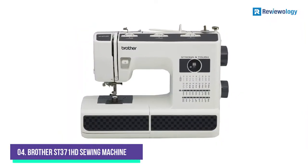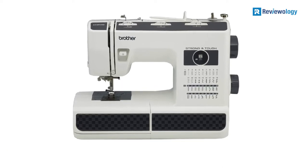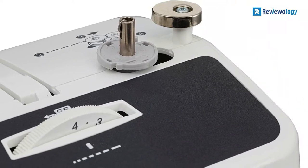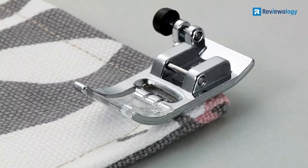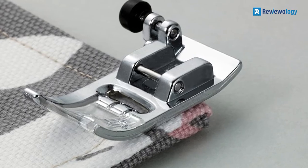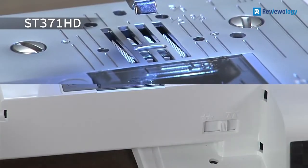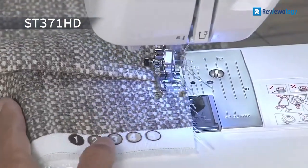Number 4: Brother ST371 HD Sewing Machine. The Brother ST371 HD is mentioned in many reviews as a low-budget but good enough sewing machine for leather and other thick materials. The heavy-duty machine is designed to handle continuous hours of work. Novices appreciate the ease of use and simplified manipulation.